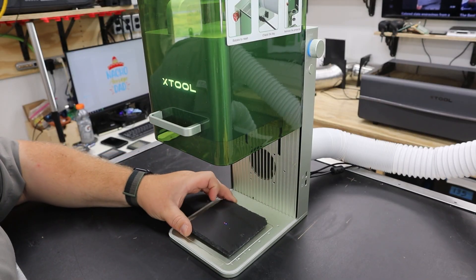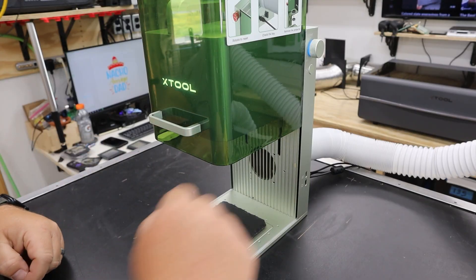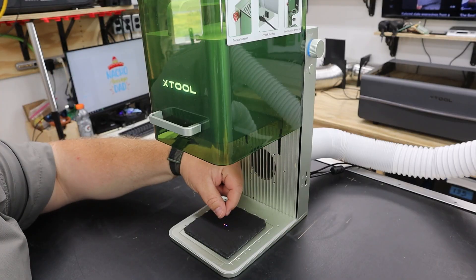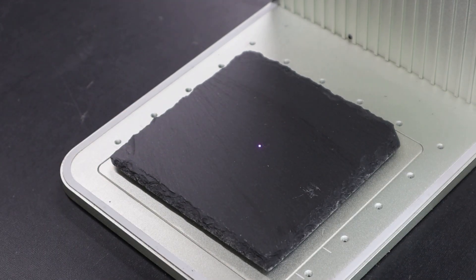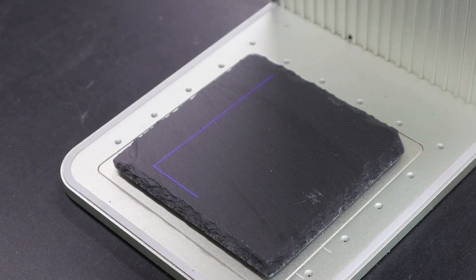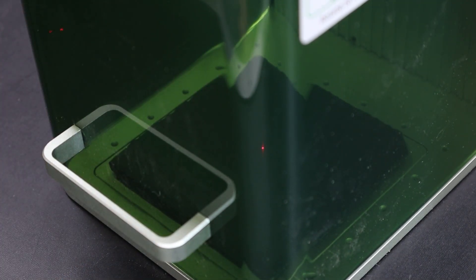Lifting up the safety shield, you'll notice there is a red and blue dot that always shows when the machine is on and not running — these are what you use to focus the device. To raise and lower the laser head, you twist the knob on the right and it uses an electric motor to lift or lower the head. To focus it, you move it up or down until the two dots become one on top of your surface. With the laser head focused, I click the framing button in Xtool Creative Space — it projects the outline of the job so I can position it. When happy, I click stop framing, click the green start button, confirm the preview, and click start again. The beep signifies the file has transferred to the laser. I lower the safety shield and press the button on the side of the machine to start the job.